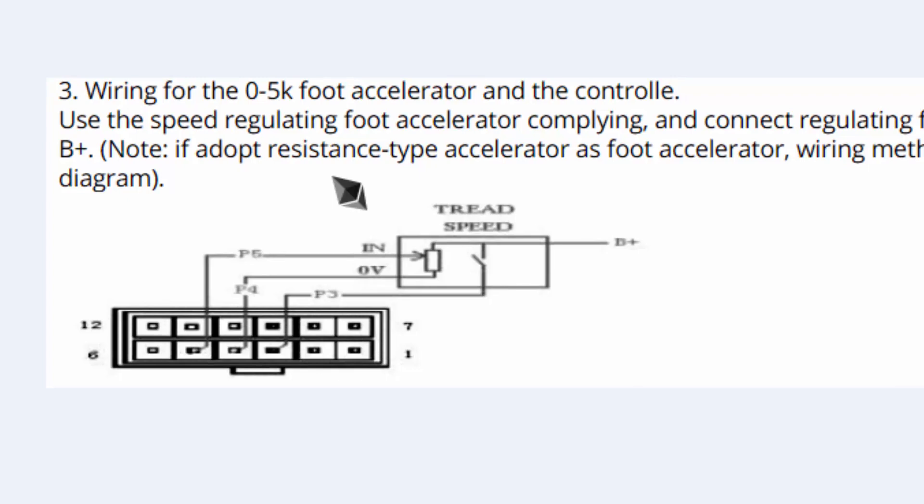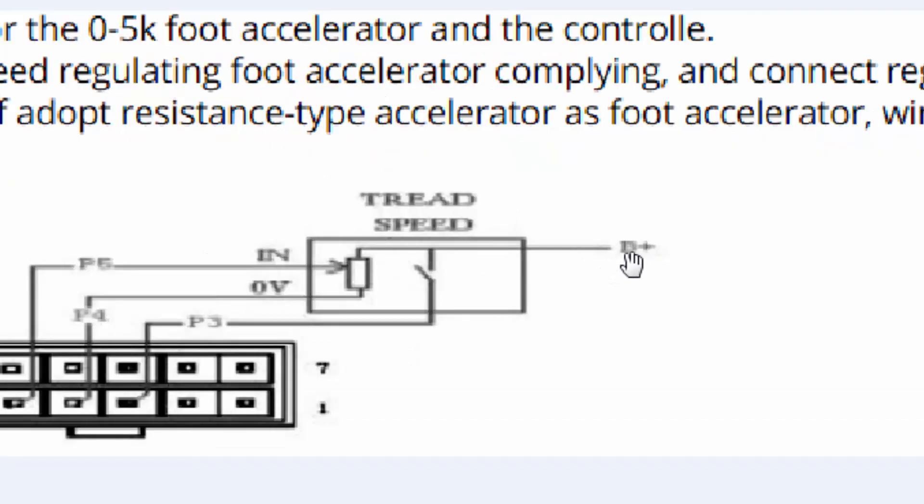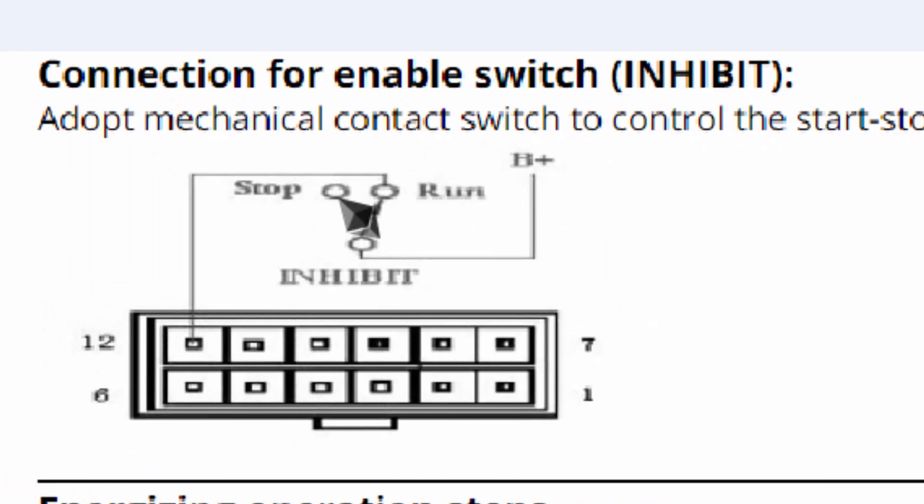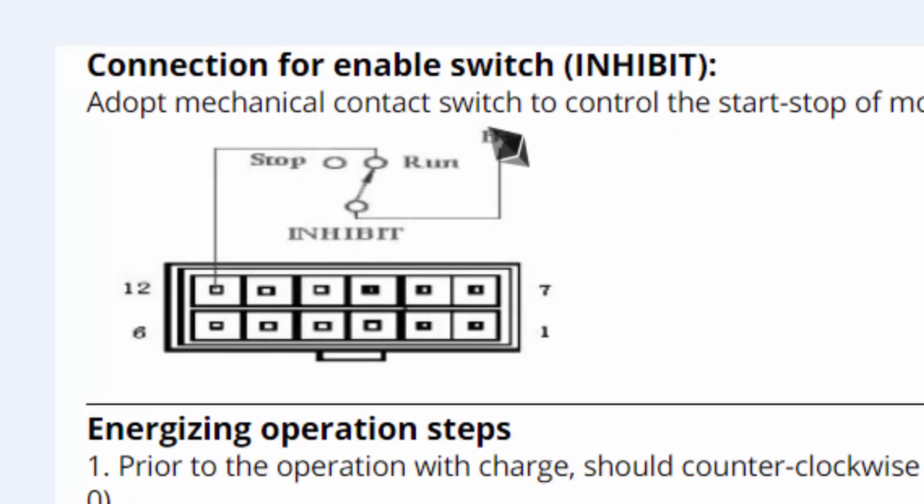If you want to use a pedal switch like an accelerator, use a 5K potentiometer. One end connects to the positive terminal, the second end connects to pin number 4, and pin number 5 connects to the slider. A limit switch connects to pin number 3 — so pins 3, 4, and 5 are used. The resistance of the slider changes from zero to five kilohm to adjust the speed. For the inhibit switch connection, use a single-pole double-throw switch: battery positive terminal connects to the common pin, one pin connects to pin number 12, and the second point will open when turned off, cutting the positive voltage.